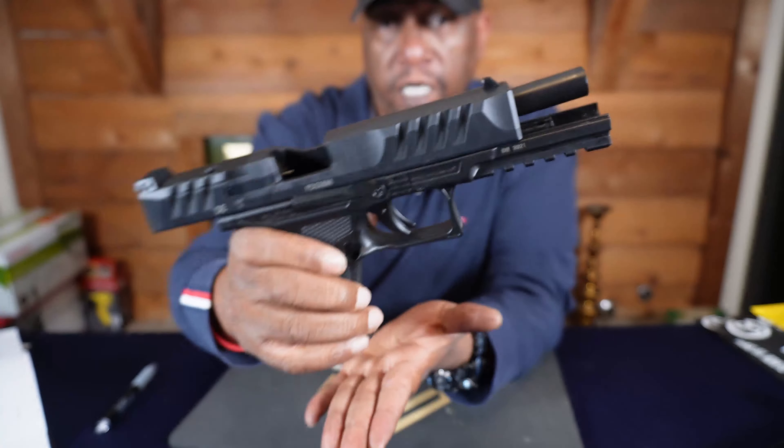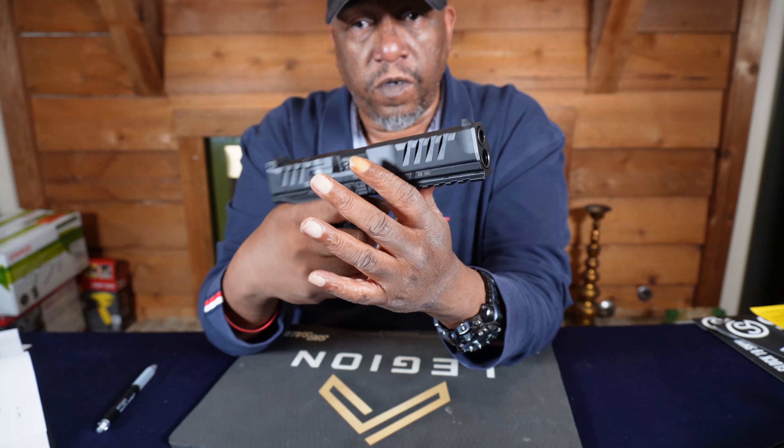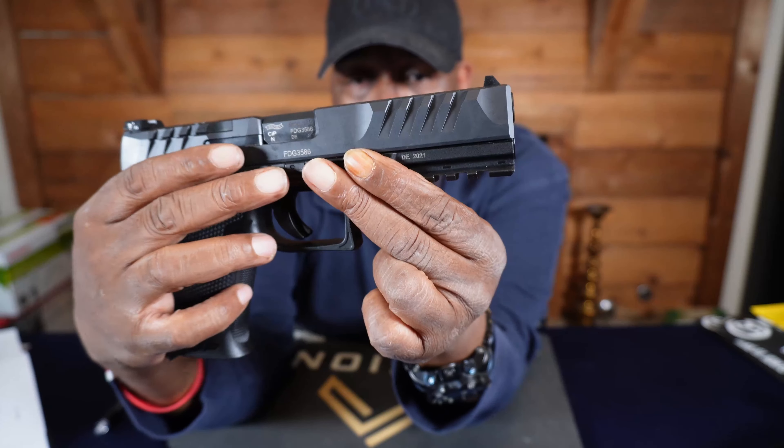First, we're going to ensure that it is clear. As you can see, there's no ammo in there. We're going to close the slide and pull the trigger.